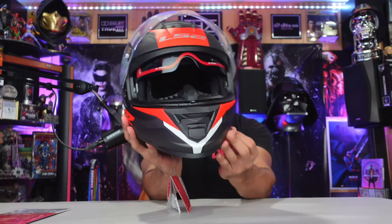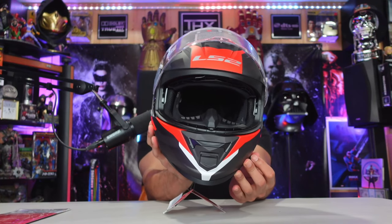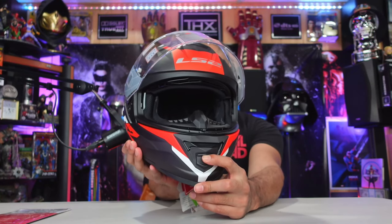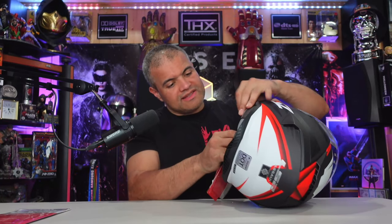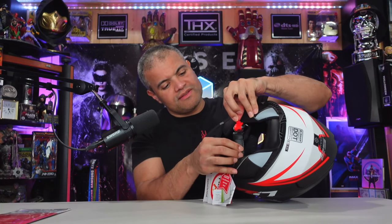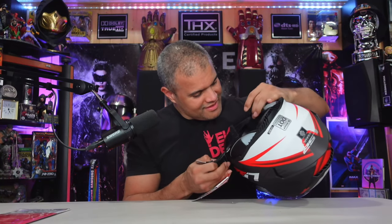Lift up the visor — there's the nose guard, and this one has the inner visor too. Check this out — the inner visor locks down and raises up. That is beautiful. It's got front ventilation, and it has the quick-lock buckle system which I really liked. The other helmet didn't have that. You lift up this red tab — boop and then boop — it's like a seat belt. So cool.